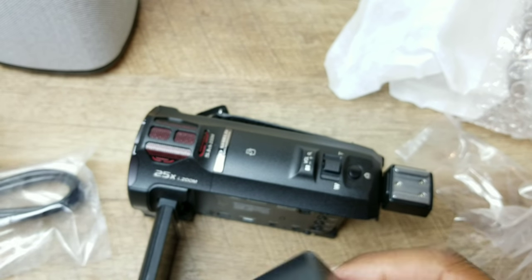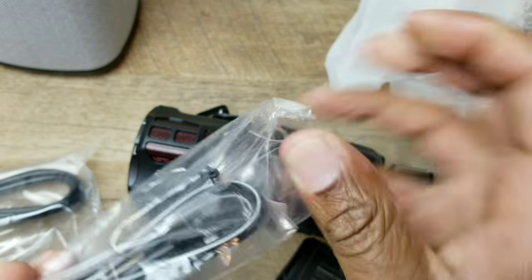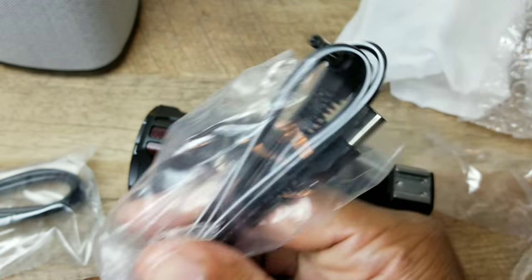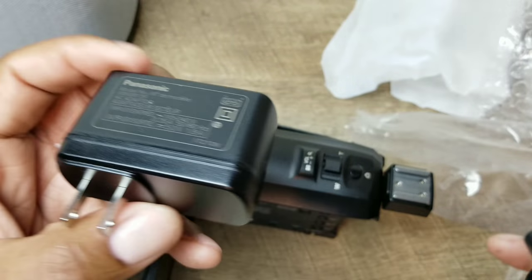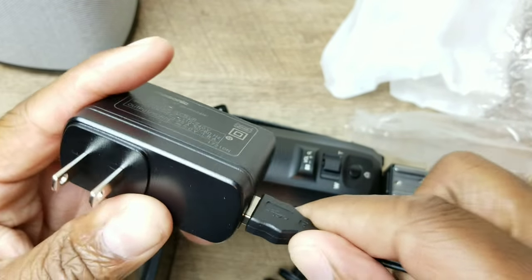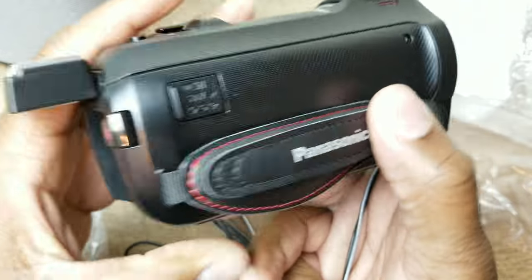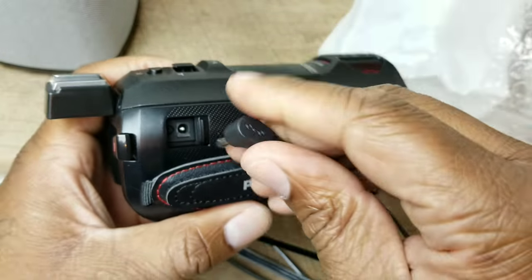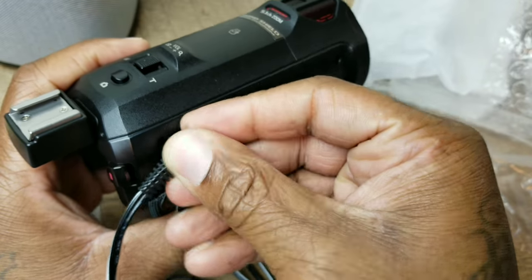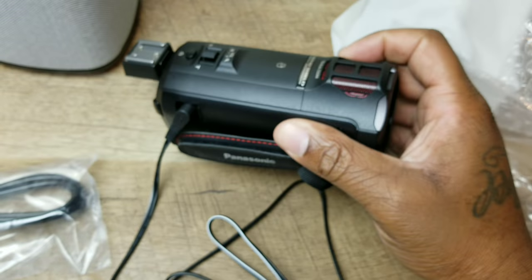Now this is your charging brick. You plug the cable in like that, and then the other end goes into the DC output on the camera — just like that. That's how you charge the camera.